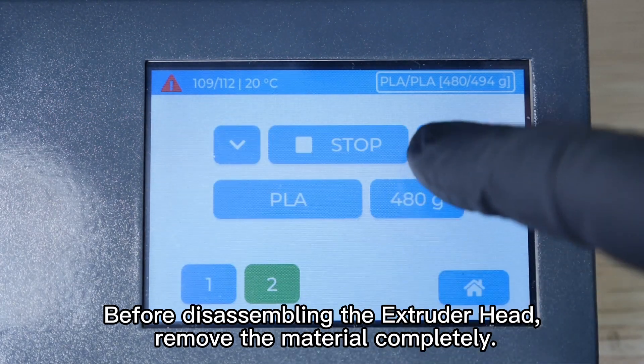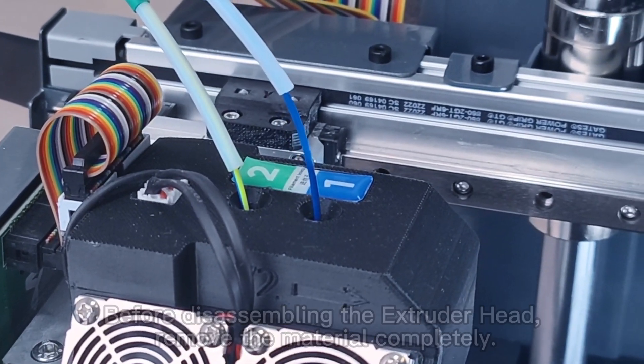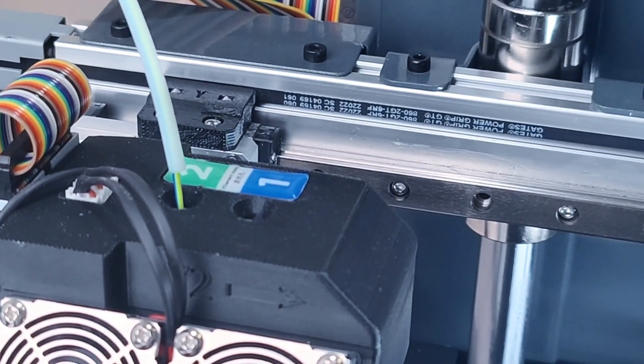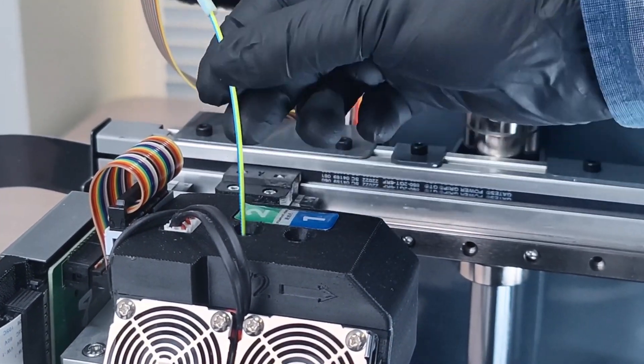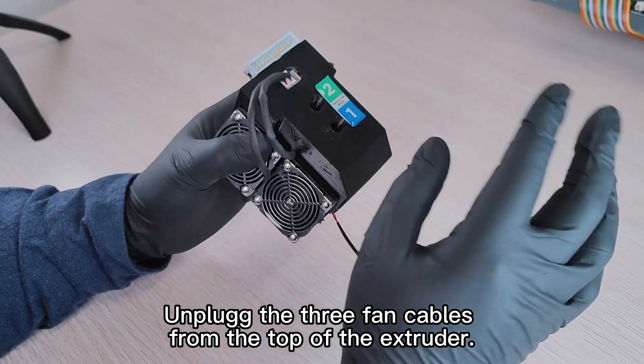Before disassembling the extruder head, remove the material completely. Unplug the three fan cables from the top of the extruder.